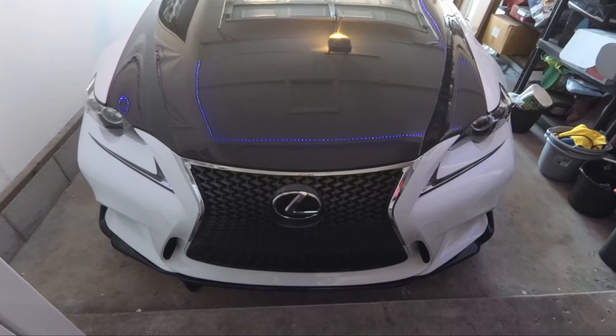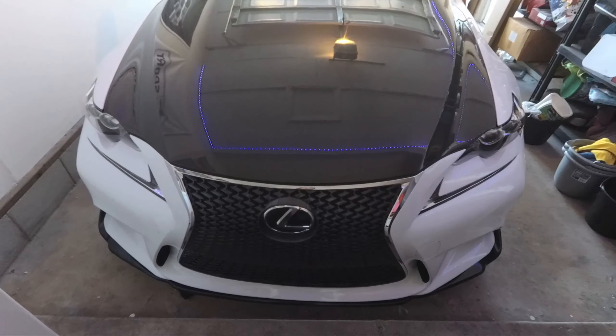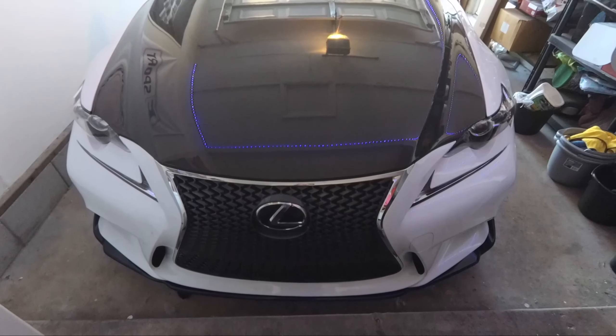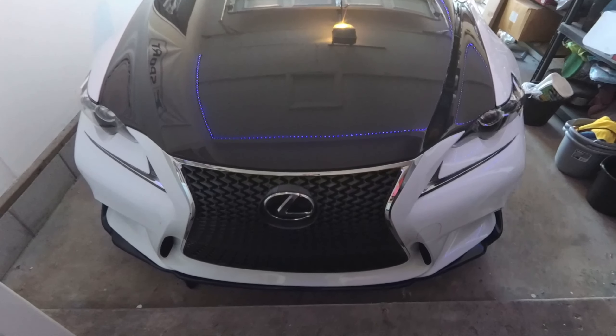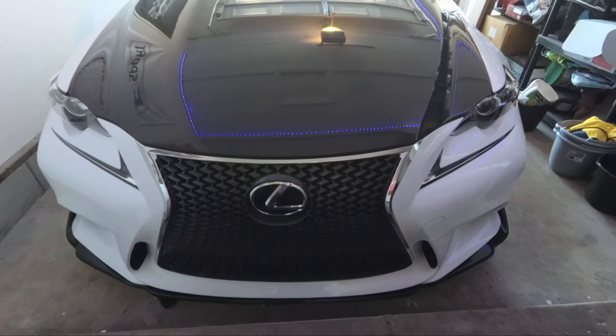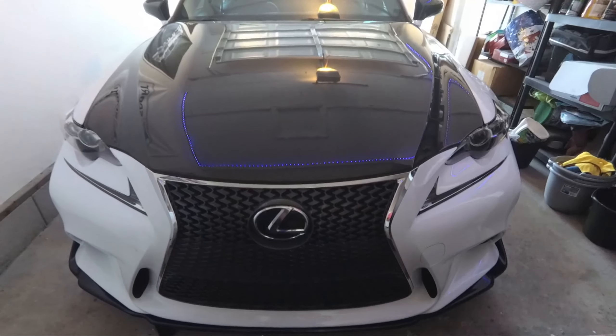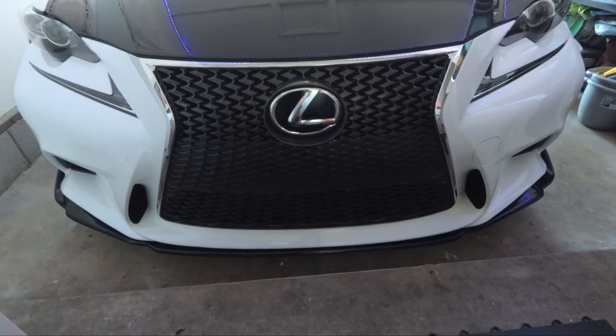I've owned this car for maybe 14 or 15 months now — just a few months over a year. I still need to make a video talking about basically one-year ownership and what I like about this car. So far, I don't dislike that much. It's an amazing car — no car is perfect, but this car is pretty close in my eyes. And check out that grille, it is just beautiful.